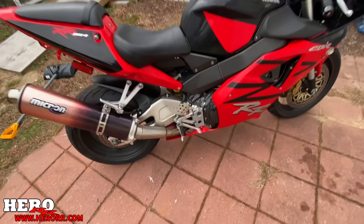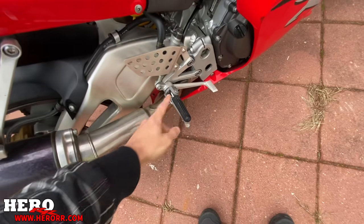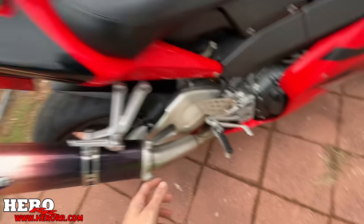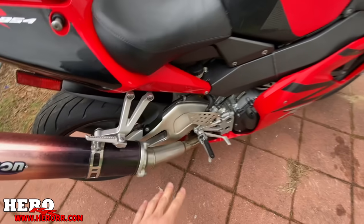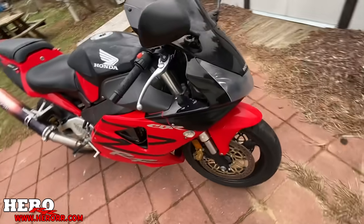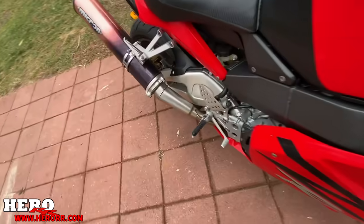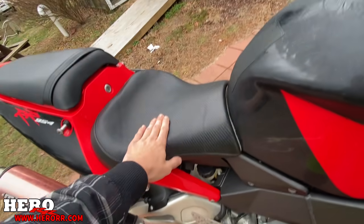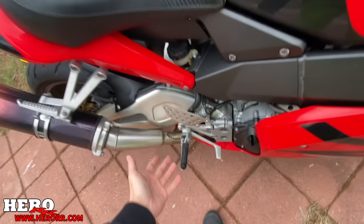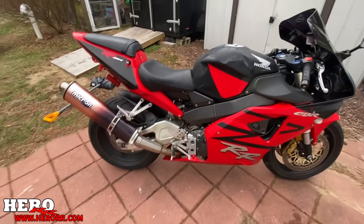A couple other issues too. These are not the original foot pegs — I didn't know that at the time. They looked right but they're probably off of like an F4i or something. I can get new original ones, but that's such a small thing, I don't even care. Whoever owned this bike cared about comfort — they put a Corbin seat and probably wanted dampened foot pegs. I might even leave it.